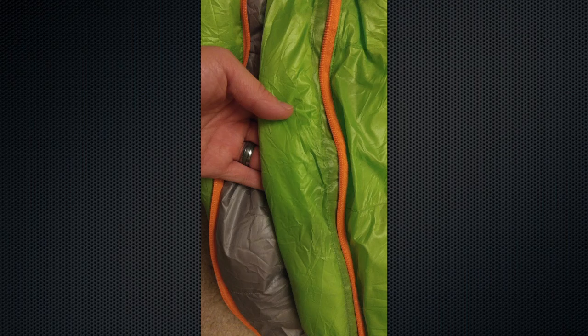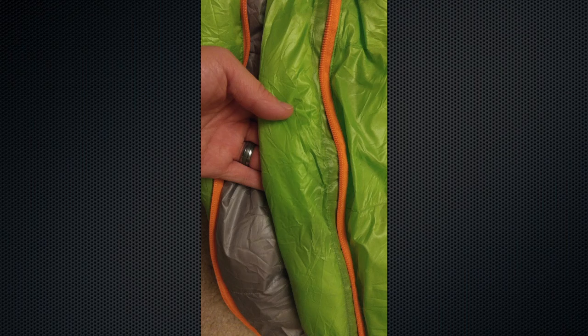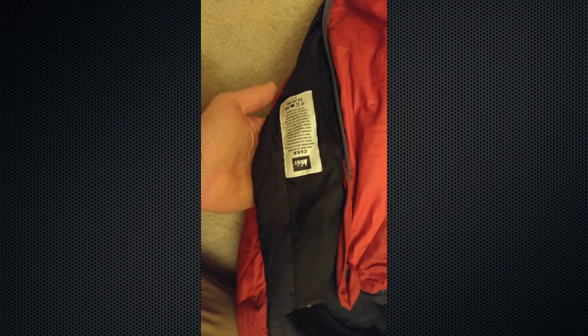Regarding the one and only thing that maybe needed a little improvement — I reached out to Tayson and he said they're actually going to improve it on the next production run. There is a weather flap that sits inside the bag around the zipper so no air seeps in. The weather flap is made of the same flexible ripstop nylon as the rest of the bag, and it did get caught in the zipper quite a few times. On my REI Radiant, there's a stiffer nylon making up the weather flap so it's not as prone to get stuck. Tayson confirmed they've made that modification on other bags and will do the same on the zero degree bag based on my feedback.